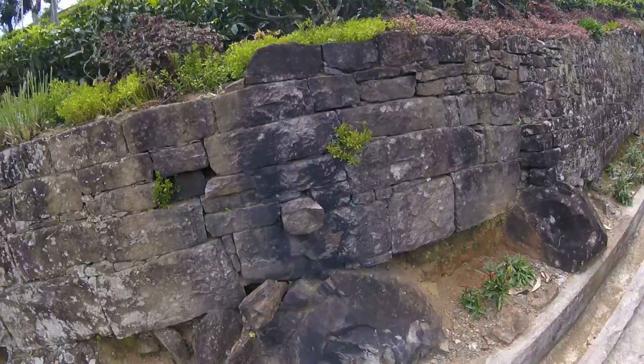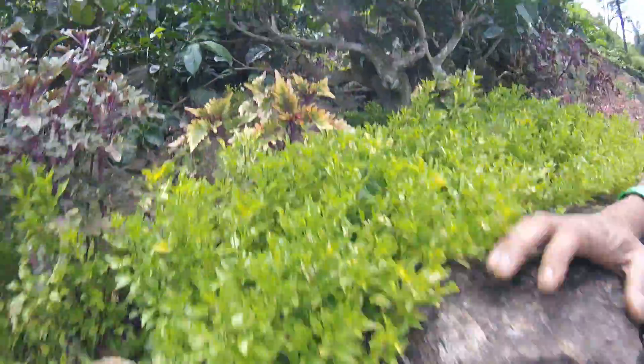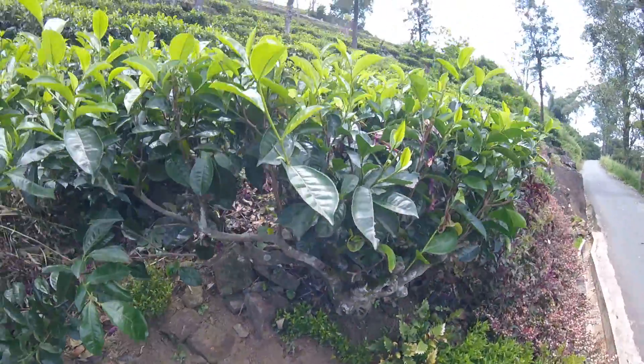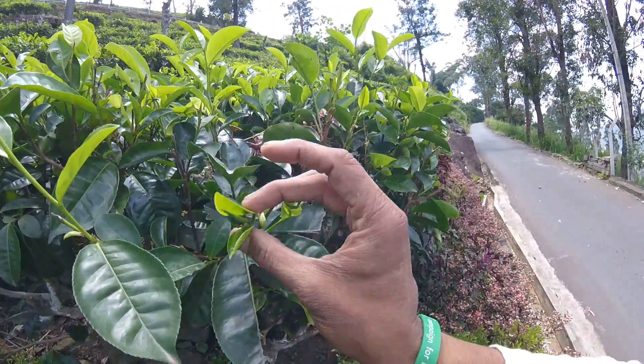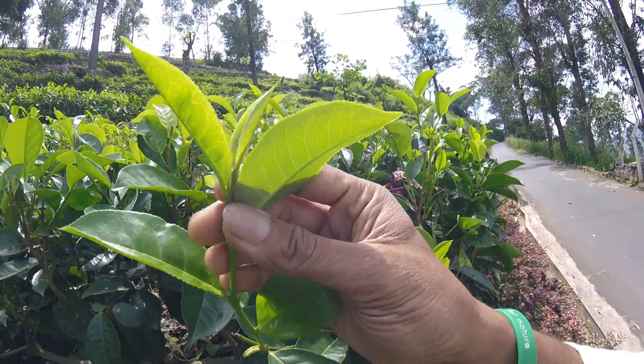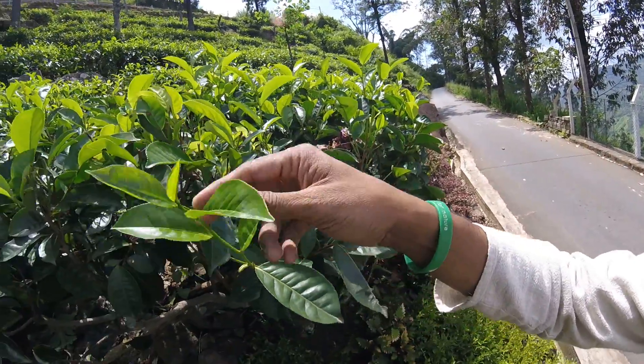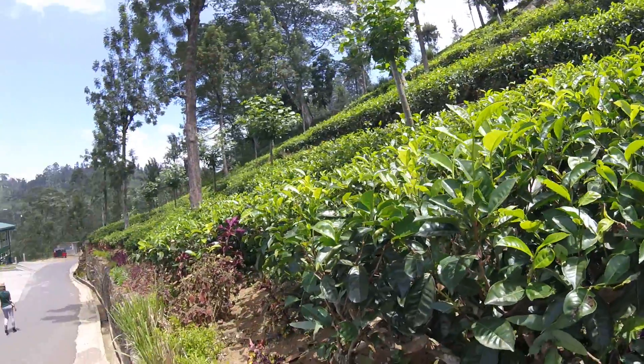The very top ones — see how they are, these are just growing. This one has got like a razor edge on them. You can see the top layer is very light green.